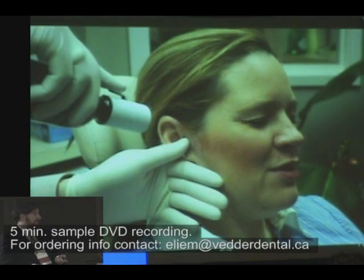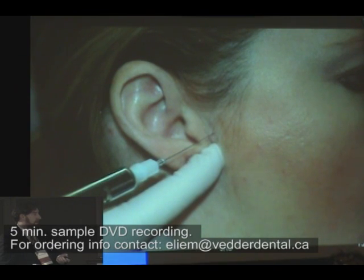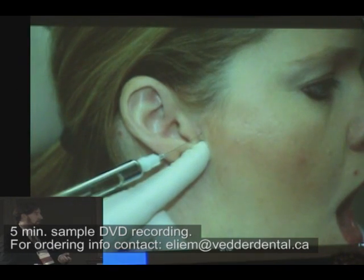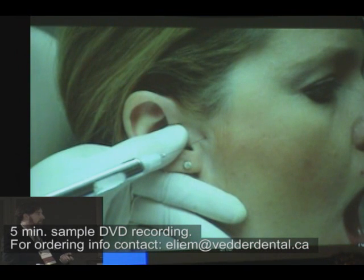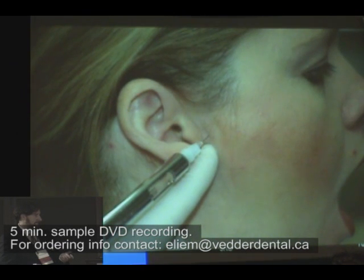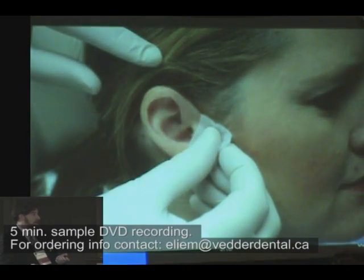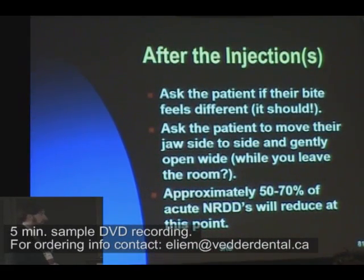With the alcohol. This is my wife, who is one of my best models for stuff like this. Spraying off with the ethyl chloride. Dental syringe technique. That's actually an optical illusion — I cut off the needle. But that's about how deep I go. So after the shot, ask the patient if their bite feels different. It should. Because you just put 1.8 cc's of anesthetic into their jaw joint.